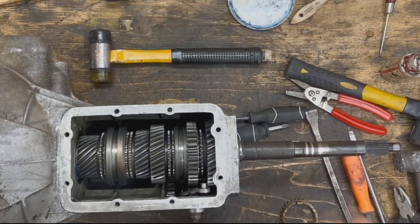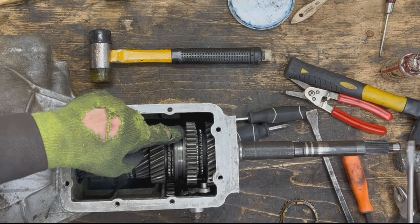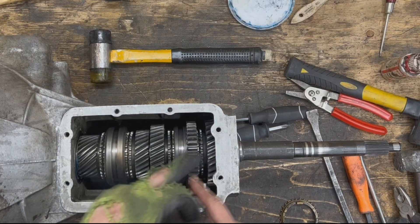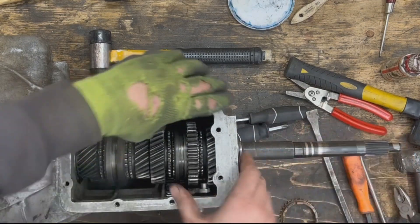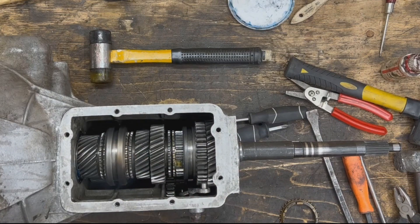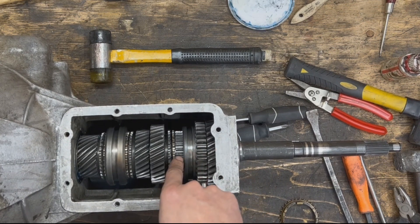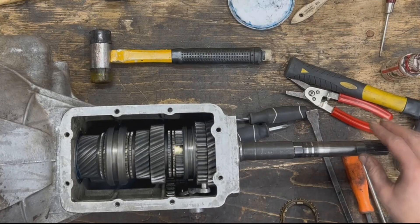When we push on the shifter to go into first gear, we're pushing on the selector ring, which pushes on the synchro ring sitting in between. The synchro ring then pushes against the taper of the gear. The friction slows the gear down to zero, and at that moment we can slide the selector ring over and engage it. Then we let go of the clutch — the input shaft turns the countershaft, the countershaft turns first gear, first gear turns the selector ring, the ring turns the hub, the hub turns the output shaft, and from there the driveshaft, the differential, and our wheels — and we start going.